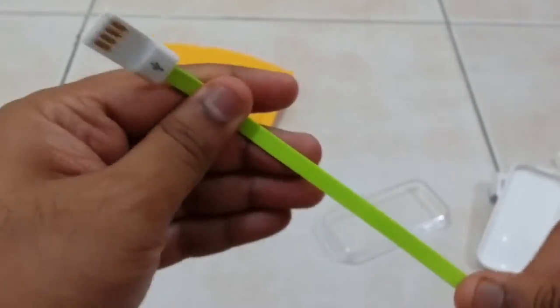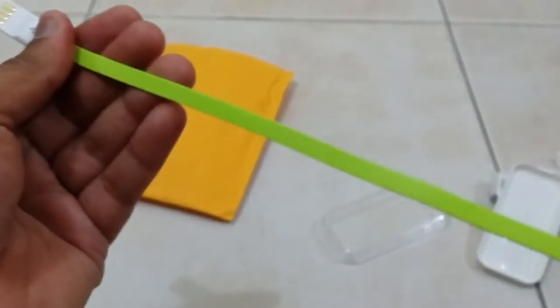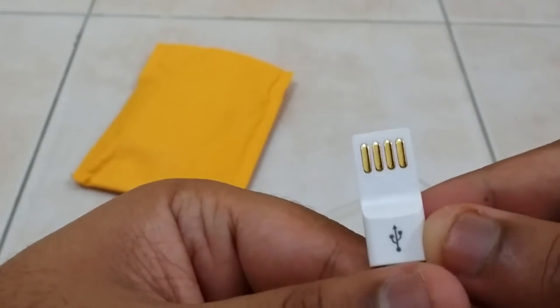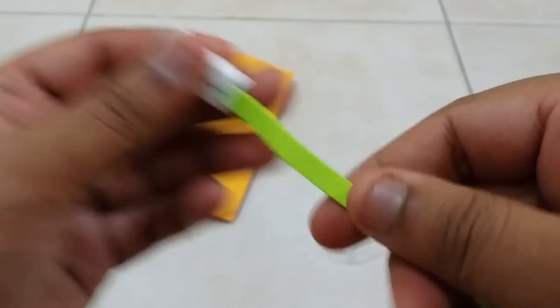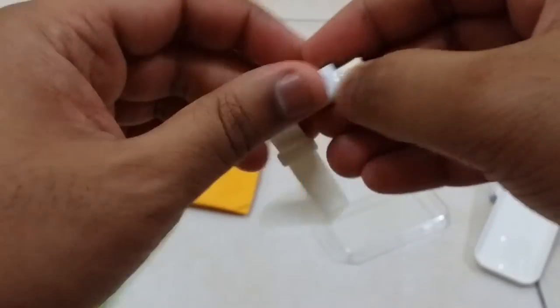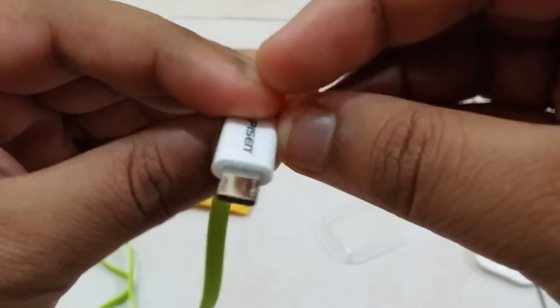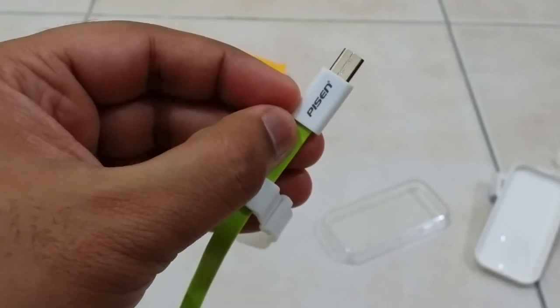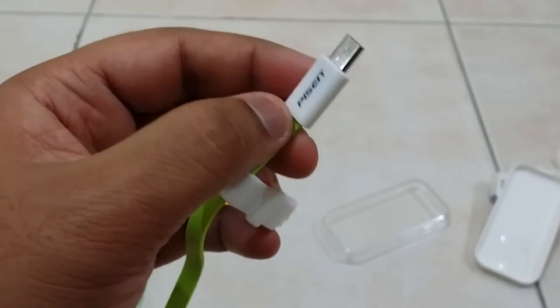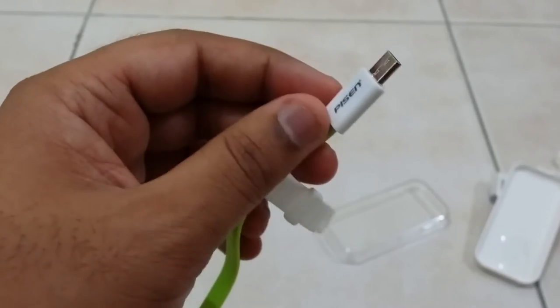The quality looks really nice on this — it's very smooth. You have the USB-A connector which goes into your computer's USB port, and on the other side you have the micro USB port which goes into your cell phone. The Pisen brand is written on both sides.